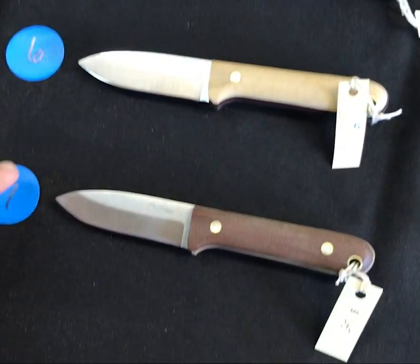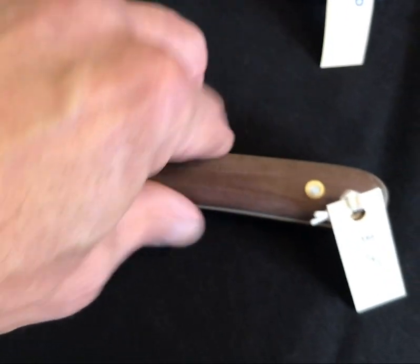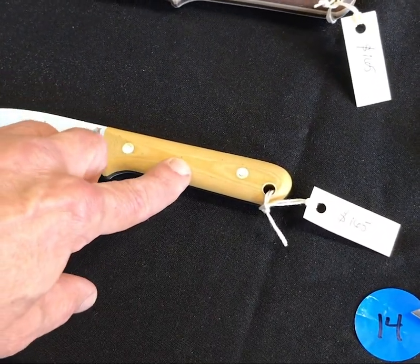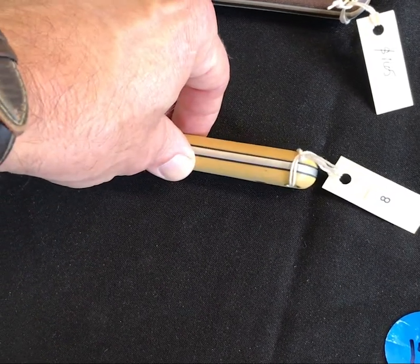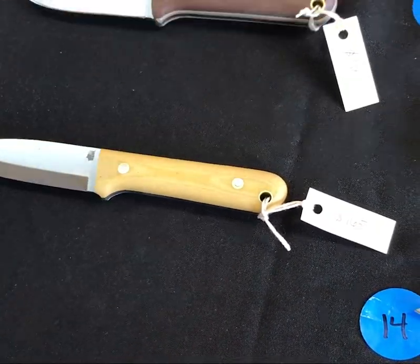Number six is another snake skin one, this time with thick red liners — really really cool. Number seven is a saber grind in the rustic brown and has a double set of liners, making this knife very unique. At the bottom, number eight is linen cotton wood — very interesting with a black liner. This is a cool color, I'm starting to dig this.